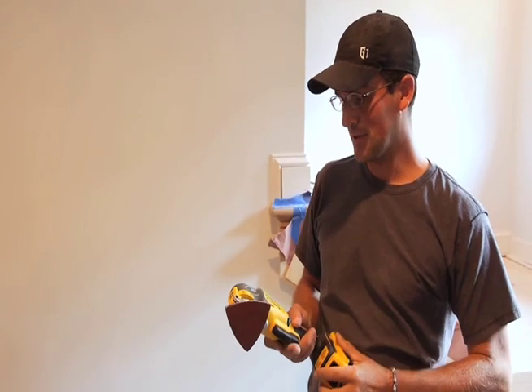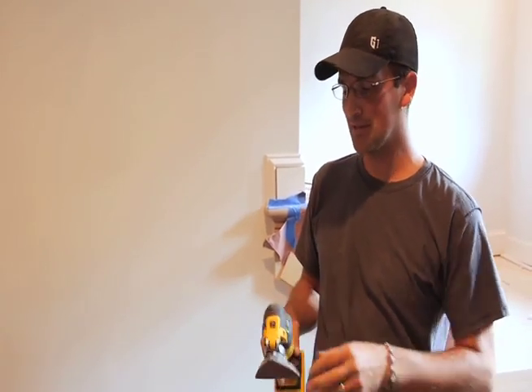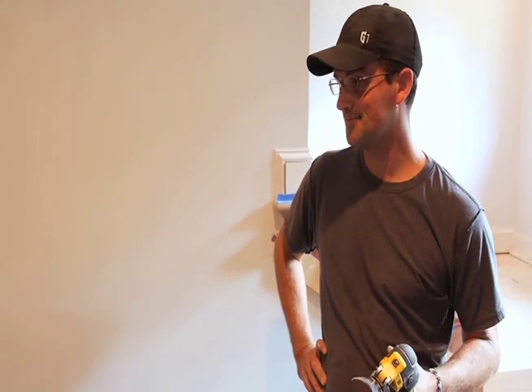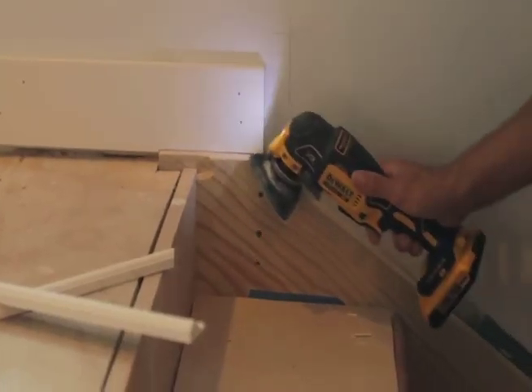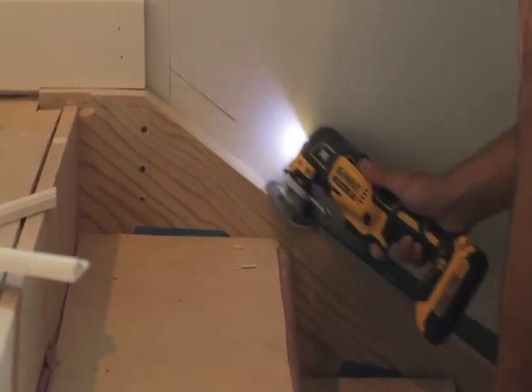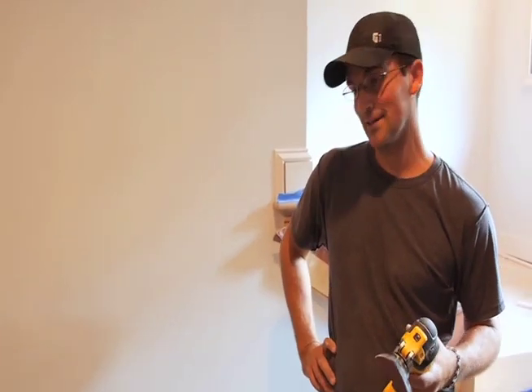I love the multi-tool. It does everything I need — getting into tight spots, anywhere I can't get a circular saw or a jigsaw into. I basically don't even use a palm sander anymore. I find this a lot easier to use, the power is great, and it will cut through anything I've asked it to.